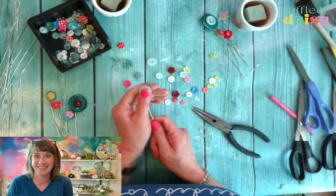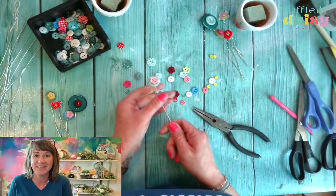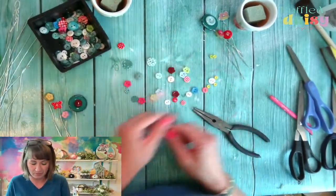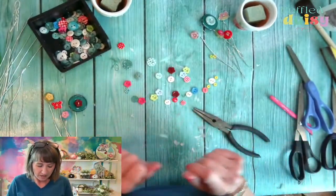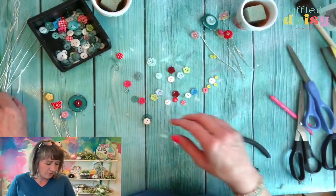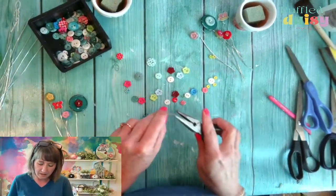Oh my goodness — you guys know I get so giddy and I absolutely love when things come together. We'll do that one there and then let's poke it out. Ooh, that's pretty. Let's do that. I love that.